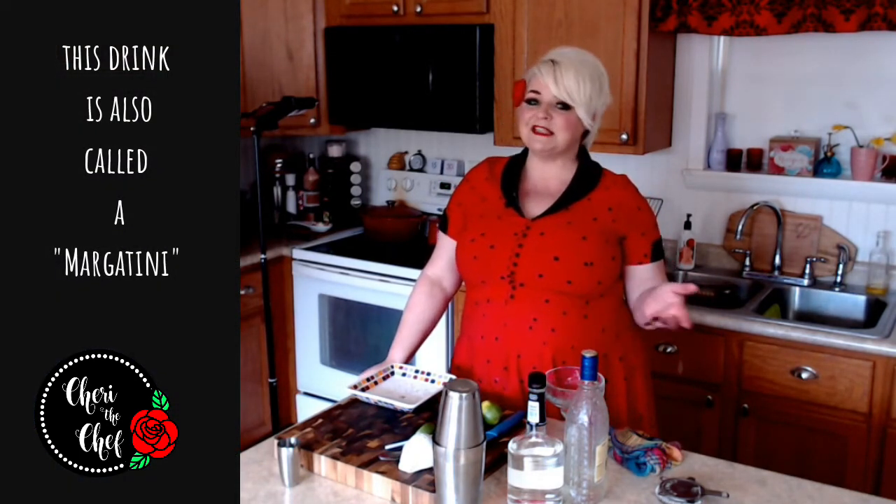Hello and welcome to my kitchen. My name is Sheri and today is Thursday — it's Thirsty Thursday, so of course we're making a drink today. Today we're going to be making a margarita — well, a margarita, not a margarita — we're going to make this with gin instead of tequila.